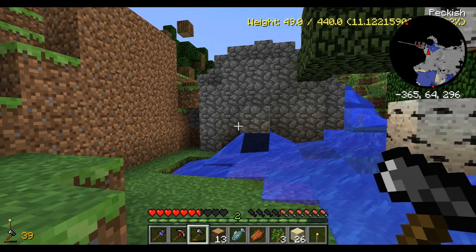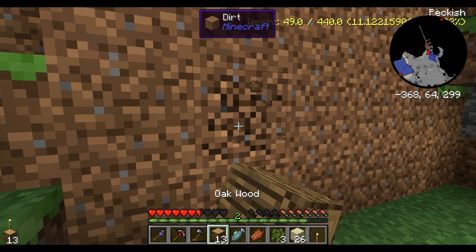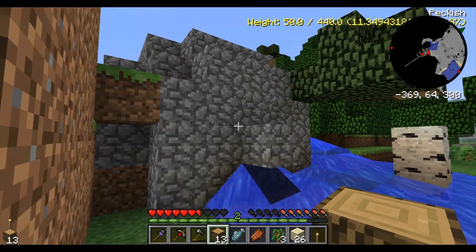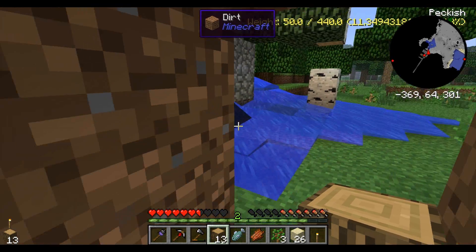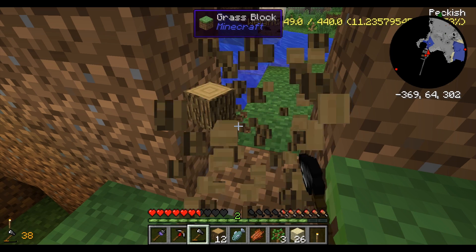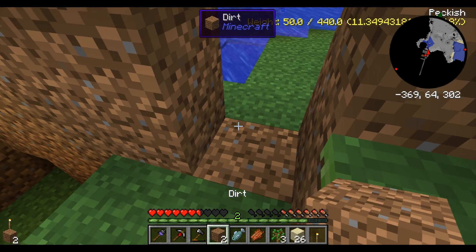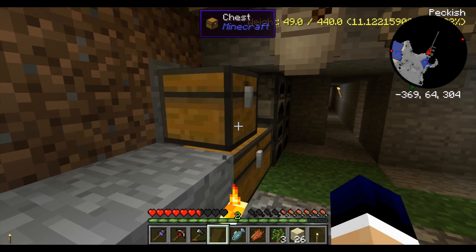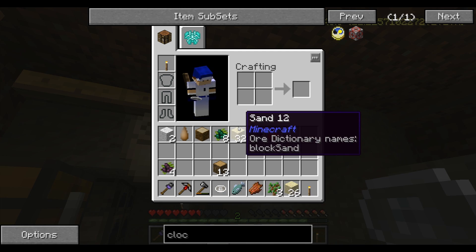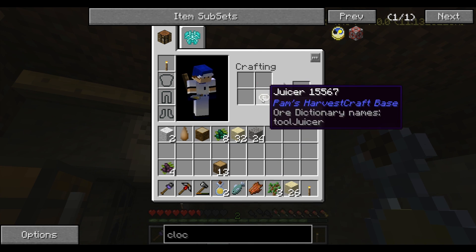This right here was a water creeper. What they do is they blow up and turn into this cobblestone structure. Every time I try to break one of those pieces of cobblestone, it turns into a silverfish, which is not very nice. So let me just grab my juicer — I can actually make apple juice out of this, which is good.